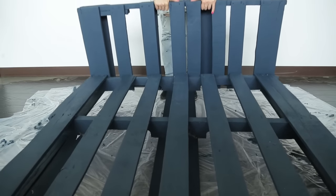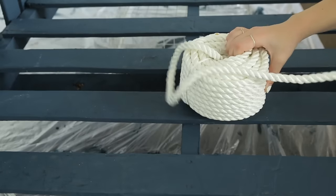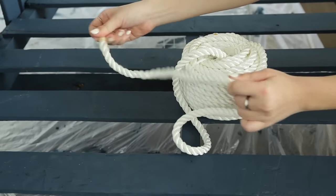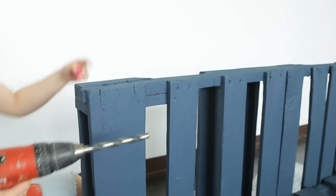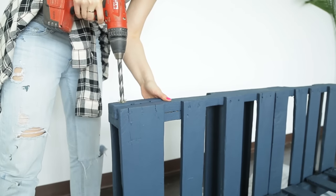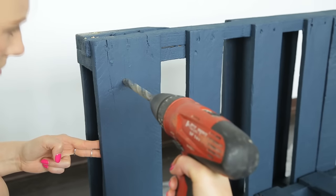This will hold it together pretty well but we're also adding some rope for extra support. For our rope we're using nylon rope — make sure you pick a rope that's durable and can hold up to a large amount of weight. We don't want to put our rope solely through the thin boards, so for extra support we're having it go through the top and out the side. Use a drill bit the size of your rope and drill two holes.